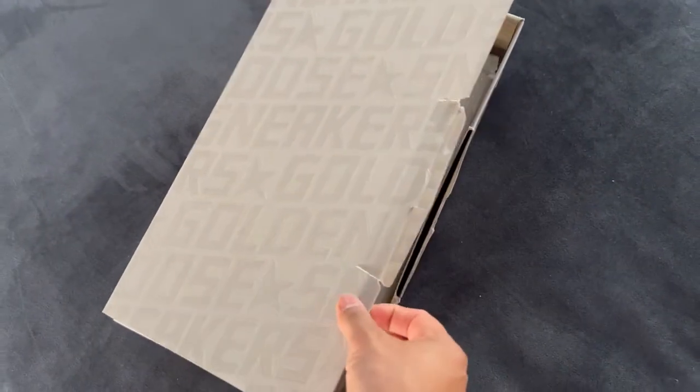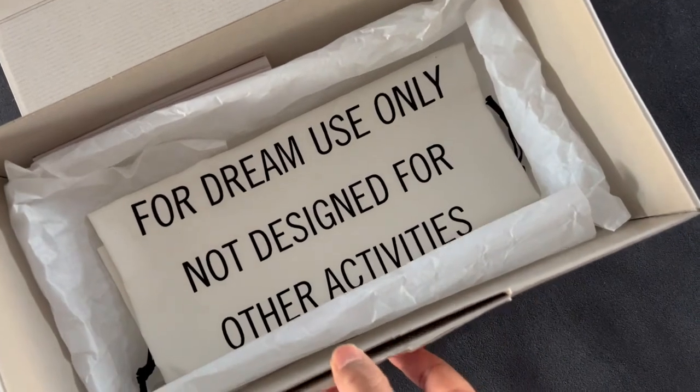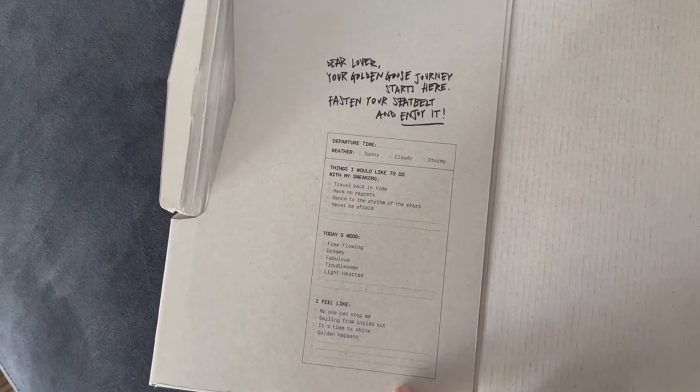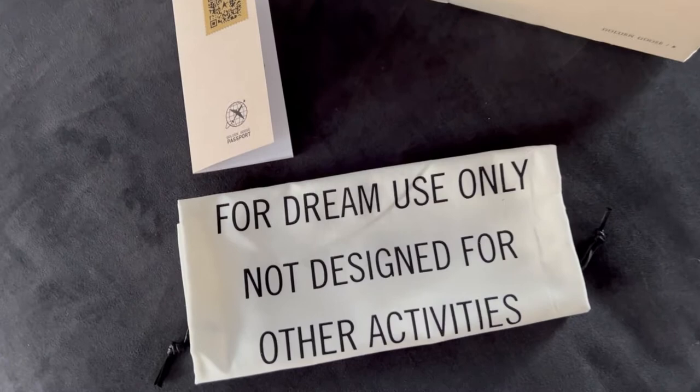In today's video I'm doing a shoe unboxing. These guys are from Golden Goose, and on the lid they have a fun little checklist. I just love Golden Goose — it's a very laid-back, relaxed brand. It really doesn't take itself too seriously.